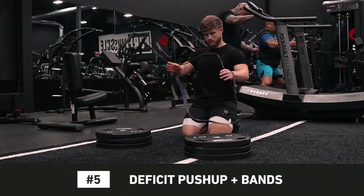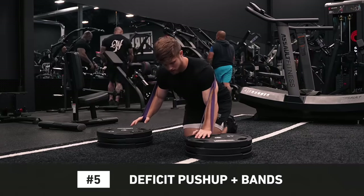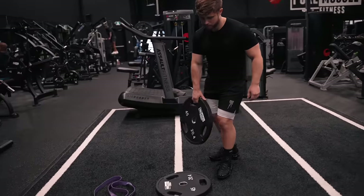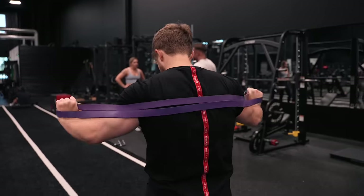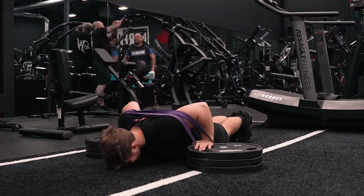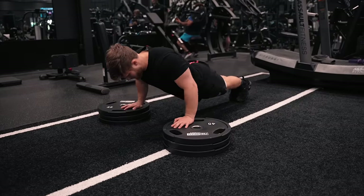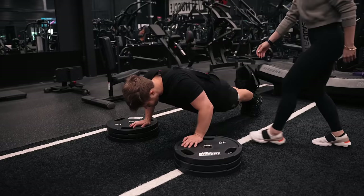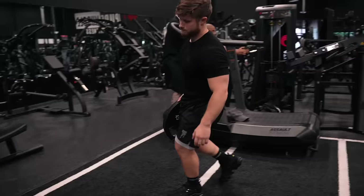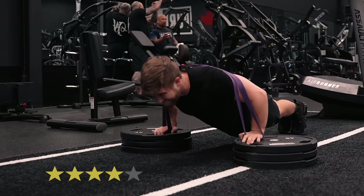Number 5 on my list is the deficit push-up plus bands. I really like this movement because unlike the regular push-up, you get an extra stretch at the bottom, and if you use a band you get extra tension at the top. To set it up, stack a couple plates on top of each other and loop a band around your back so it sits just under your shoulder blades. Place your hands on top of the plates and do push-ups with a nice controlled tempo. I usually do these for sets of 12 to 15 reps, sometimes lower depending on the weight of the band. You can just do bodyweight deficit push-ups if that's sufficiently challenging, or have a partner load a plate on your back. I think this is a very underrated chest builder that packs a huge stimulus without too much fatigue. It can be a bit of a pain to set up, but the gains are well worth it. I give the deficit push-up plus bands four stars.